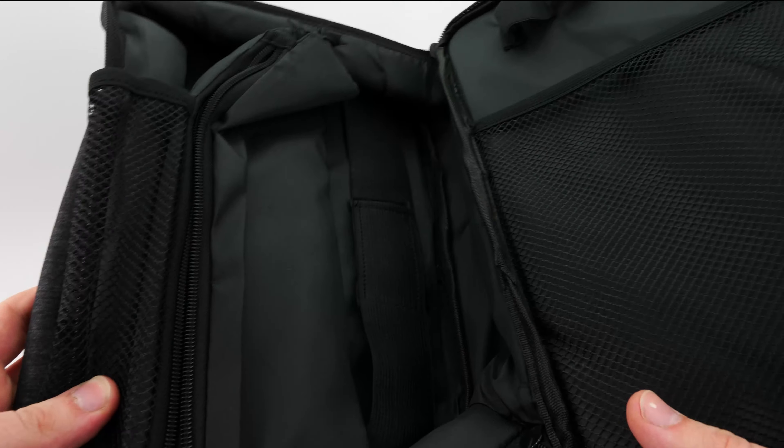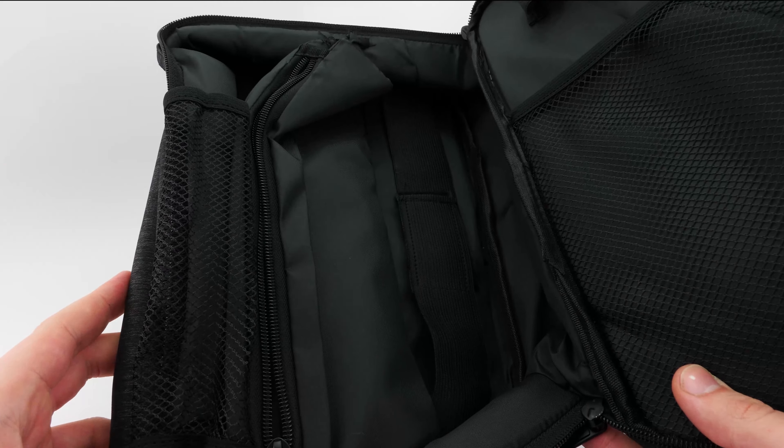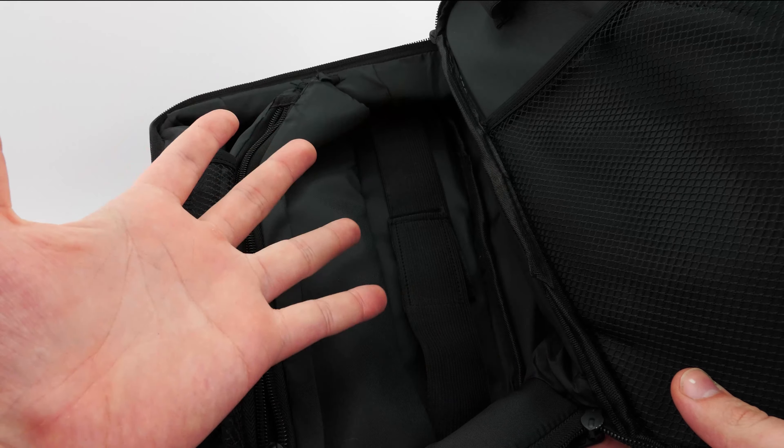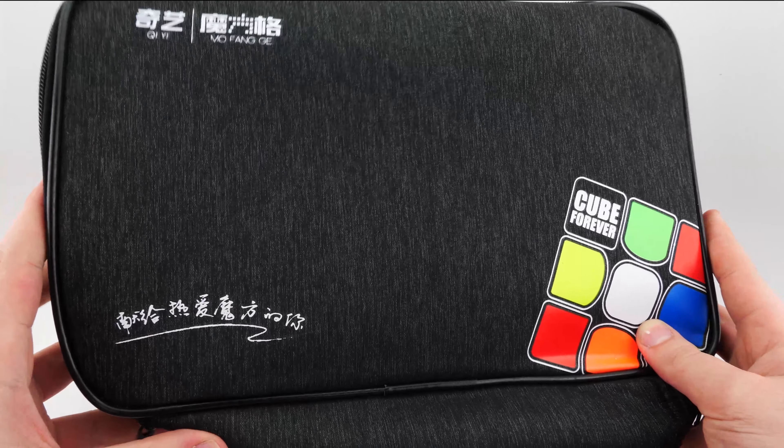Maybe cables could go in there. And then there's a little mesh pocket where you can put some cables or a notepad. I'm actually going to go ahead and fill this up with cubes so you can see how much you can actually fit in this bag, because as you can see it actually doesn't look that big on camera — and it's actually not that big in person — but you can fit a surprising amount of stuff in this.